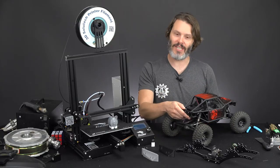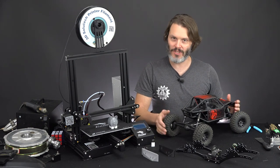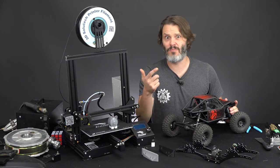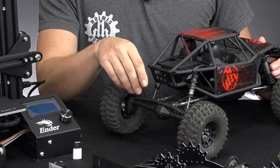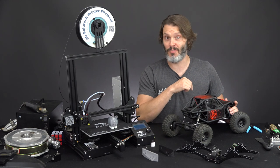These dang portals — I just can't stop thinking about them. They're not the only portals on the market. We have the Gen 8, the TRX4, and maybe some others I'm not really aware of, but this axle design is unique in a lot of ways, and it really has me excited for competition again.